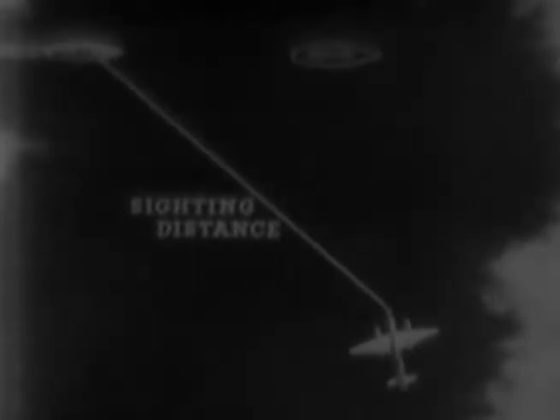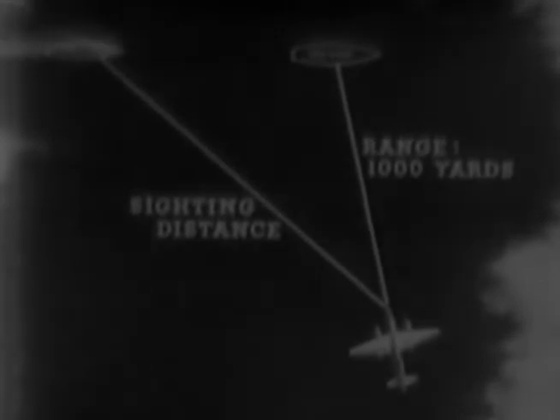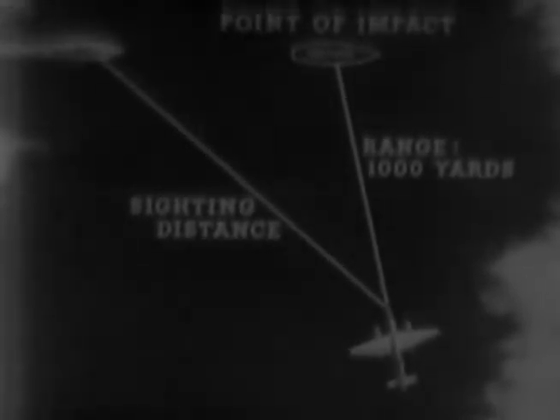Now let's go back and pick up another torpedo and concentrate on the second question: where to release? There's one point which often seems confusing, so let's get it straight from the start. The sighting distance to the target at the time of release is not the range. The target will move closer during the time the fish is in the water, so the desired range, say 1,000 yards, must be estimated to the point of impact, not to the target at the time of release.